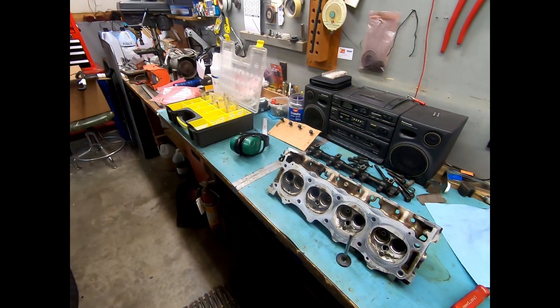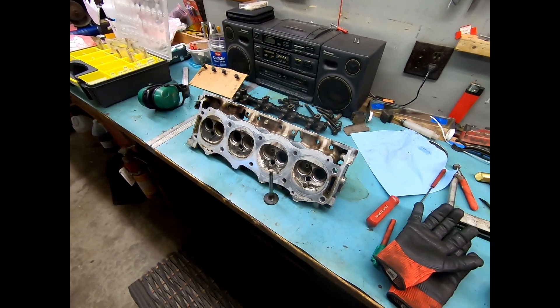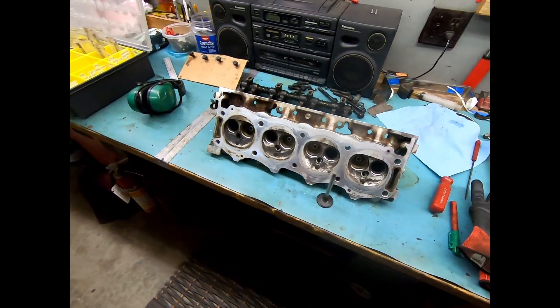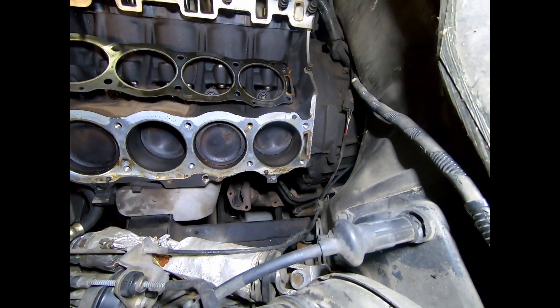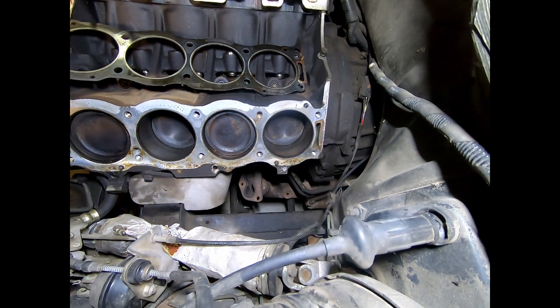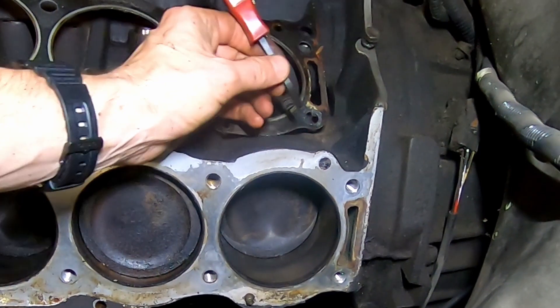Hopefully you guys like the new camera — I know I certainly do. I can get a lot more in a shot and I think the quality is going to come out a little better.